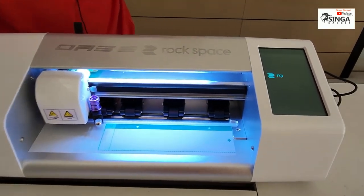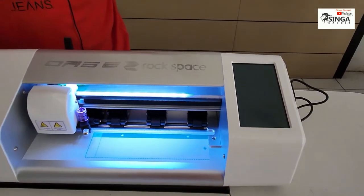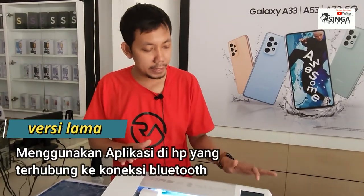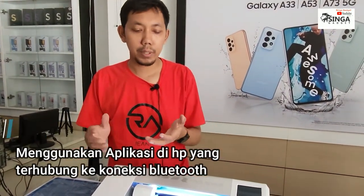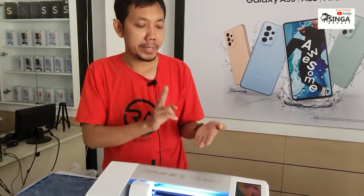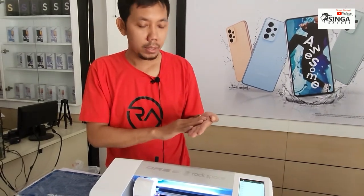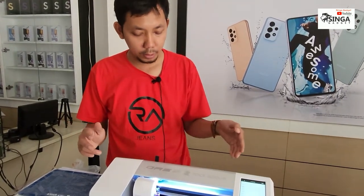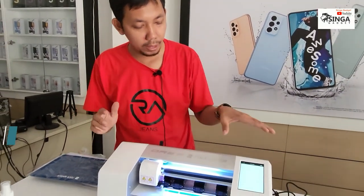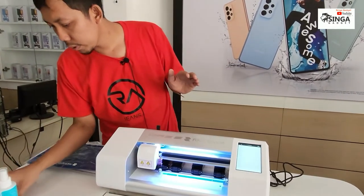Perbedaannya: yang model lama memakainya pakai sistem Bluetooth/WiFi dari HP, harus download aplikasi, tipenya yang diinginkan muncul di aplikasi di HP. Kalau yang alat Rock Space ini yang terbaru, sudah ada layar di sampingnya sendiri — jadi tidak perlu HP lagi, langsung dari alat.